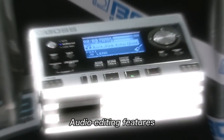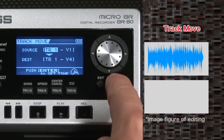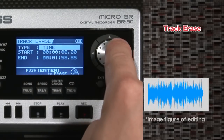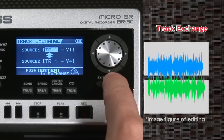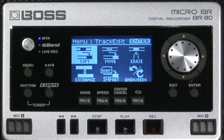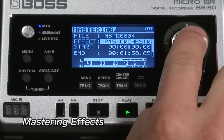There are lots of audio editing features on board, including track copy, track move, track erase, track exchange, and track import. It's easy to make detailed edits with the Micro-BR-BR80. There are also effects for mastering, an essential element of pro music production. Make fine tweaks to the sound and brush up your songs.